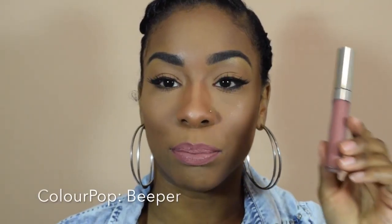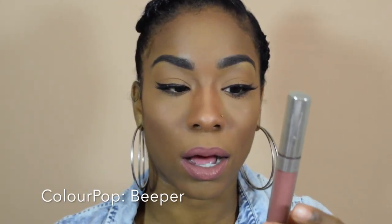I'm doing all of these lip swatches without a lip liner so you can see the true color. This color is Beeper — this is by Color Pop, and this is my favorite shade. I wear this all the time. All these shades are ultra matte lipsticks or lip glosses. But this right here is my favorite shade.